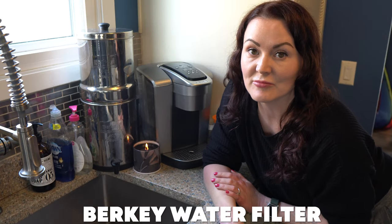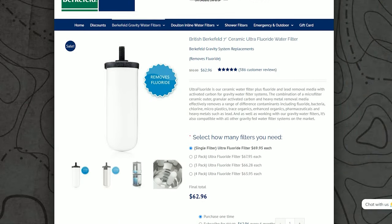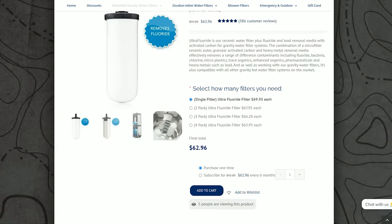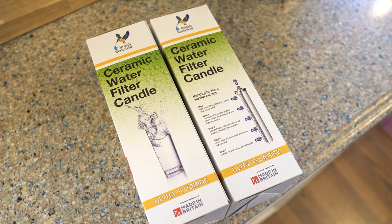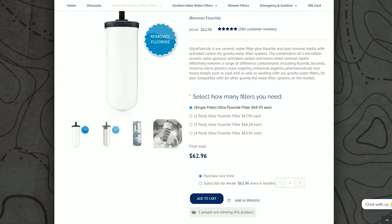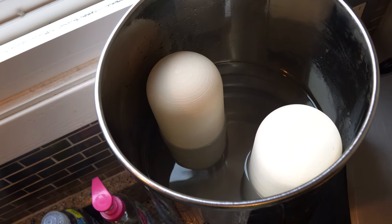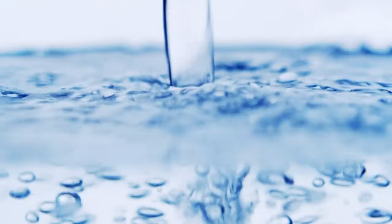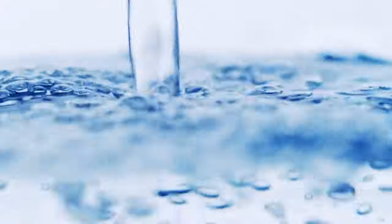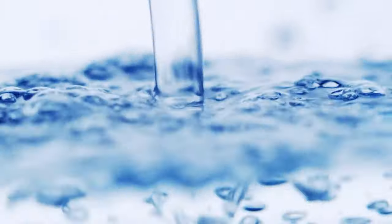This is the Berkey water filter. I've been using it every day for years and years. They've recently gone out of business, but there are other companies that provide filters for these, so I just ordered some fresh ones. They are ceramic filters that have the fluoride filter built in. I'll link those in the description because you have to order them from the UK, but they are about the same price as the carbon filters. I really like getting the fluoride out of the water — there's literally no reason for that to still be in our water.